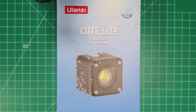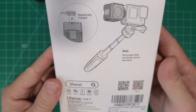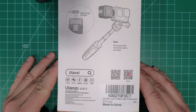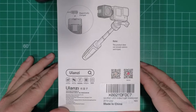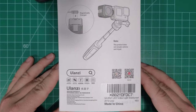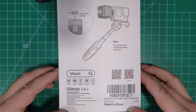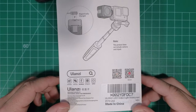I purchased these cube lights because I needed some lighting for my Matterport Pro 2 and Pro 3 cameras. I had the Litra Torch 2.0s but I believe those are discontinued — I don't see them available anywhere other than eBay. So I wanted to look for a new product and I found these Ulanzi LED video lights on Amazon for $39.95 each. I purchased two of them and today we'll open this up and take a look.